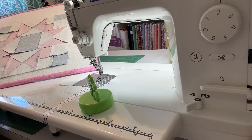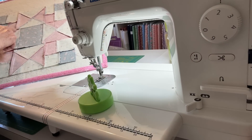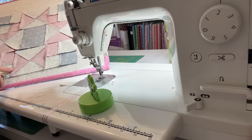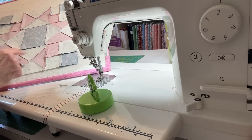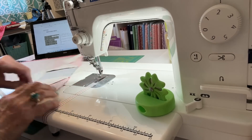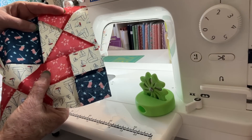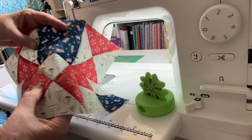On the back of the block, I want you to see that the center seams on the center block are pressed in — they're going this way — and on the lower and upper blocks they're pressed outward. That way I can easily nest them.